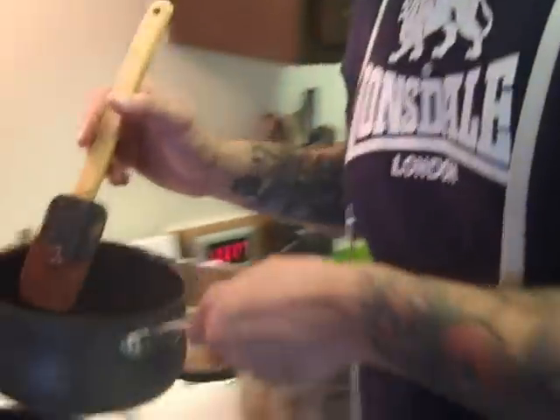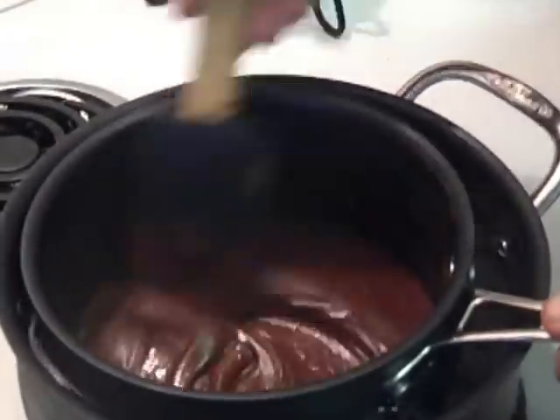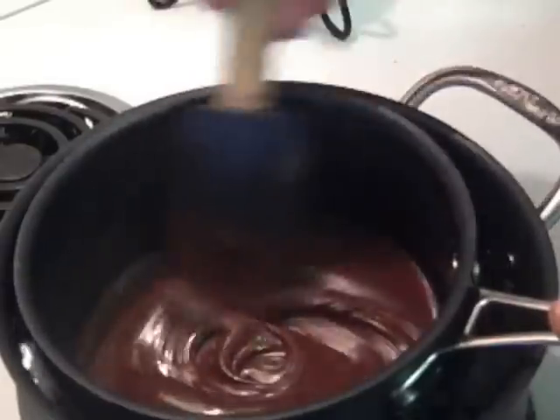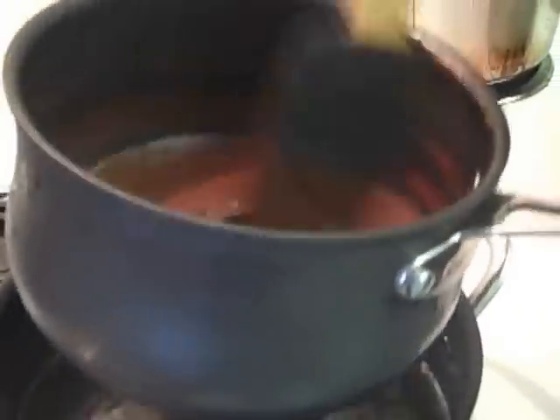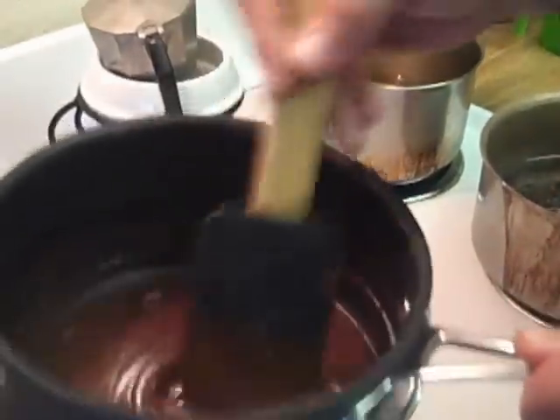We've gotten our dark chocolate down to about 83 degrees. We've turned the heat off on our double boiler, but we're going to put it in, stir it for a few minutes, and use whatever residual heat's there. You really only want to give it just a few seconds — just to loosen the chocolate up a bit and give it a quick stir.